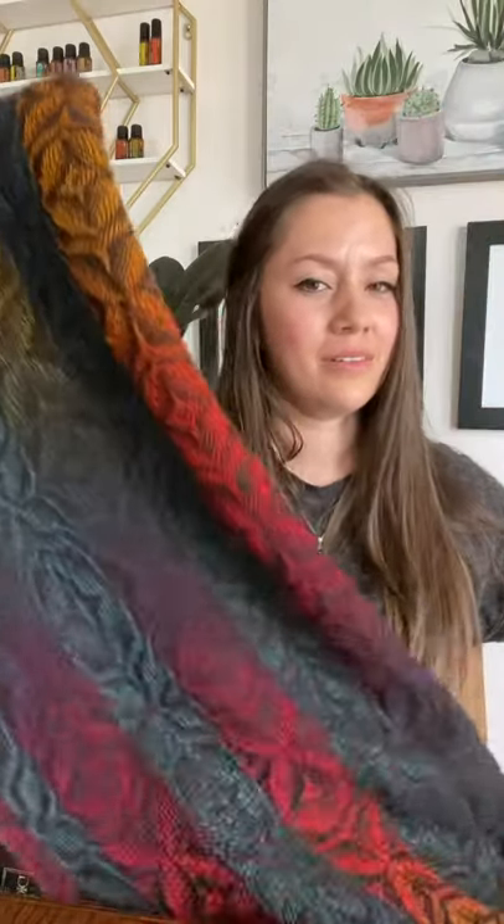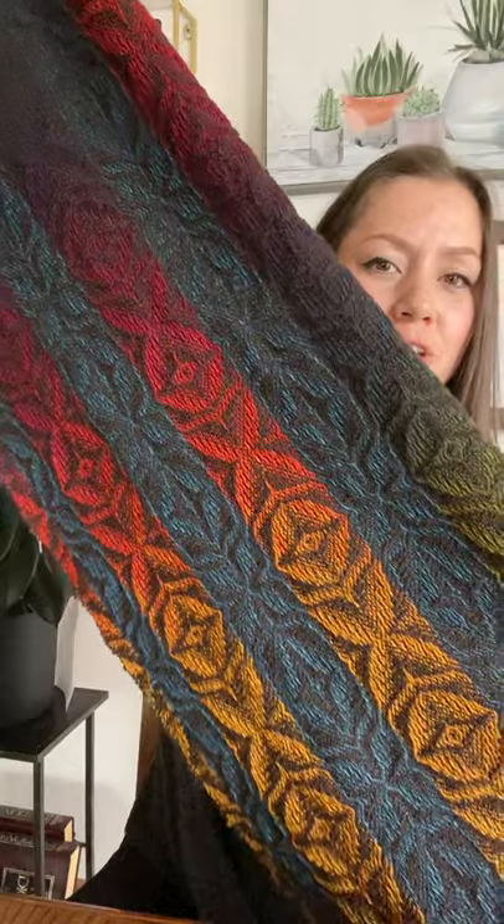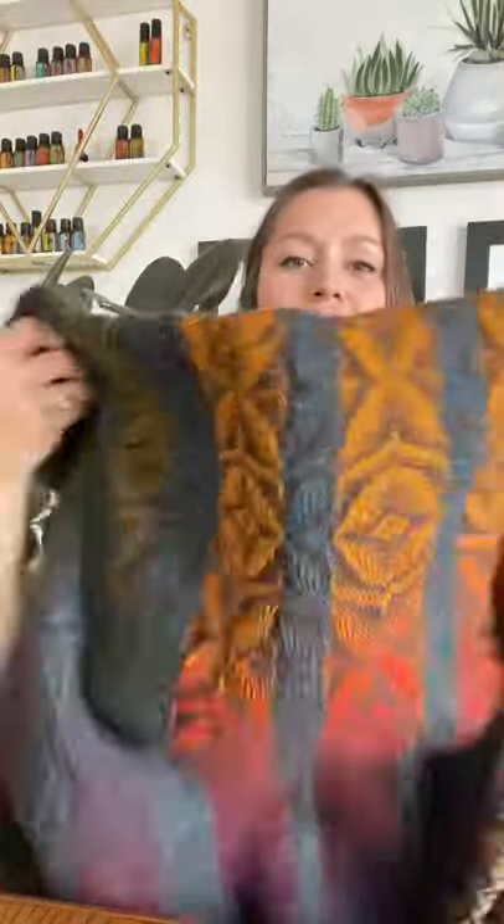So yesterday, among all that drama, I received one of the most beautiful things I have ever received. It is this — let me show you. It's this shawl. My friend Allison made this. You guys, look at this — she made this. Oh, I just can't get over it. I can't stop staring at it.